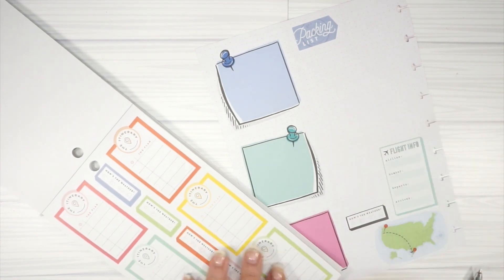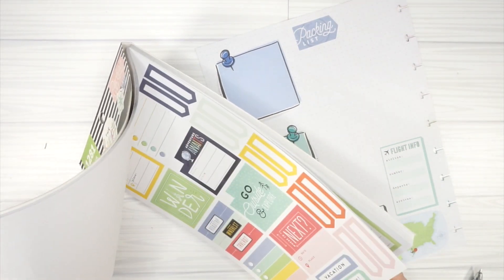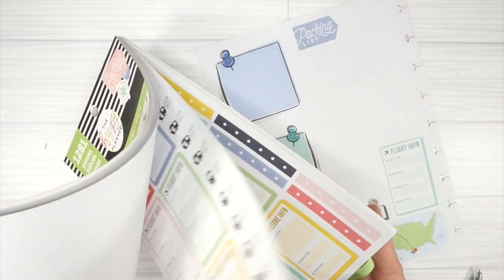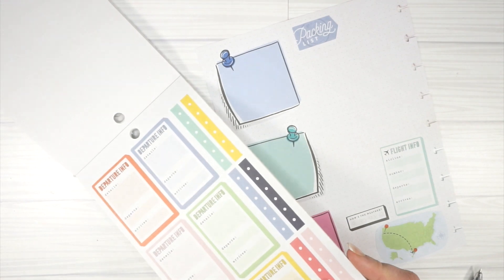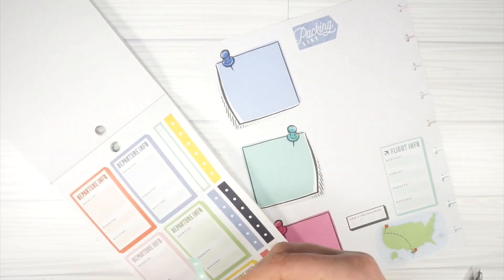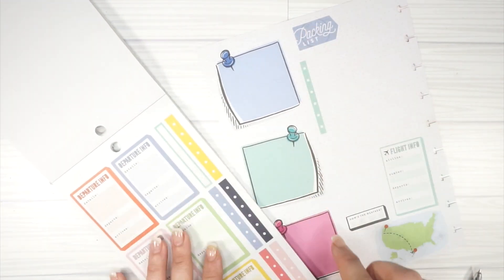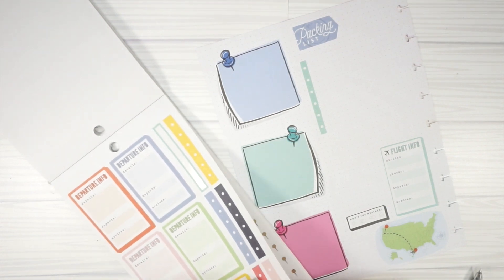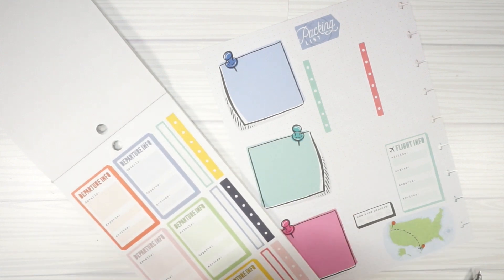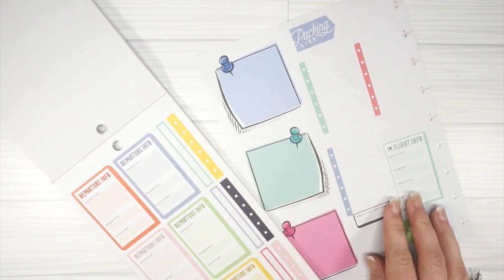I thought I saw some checklists in here — yes, I did! There are going to be three categories. I'll do a teal one, a red one, and a blue one. I'm just going to need three categories, looking at her list versus my list, and I'll leave room to label each one.